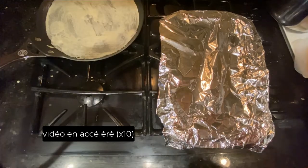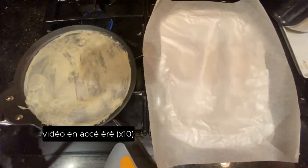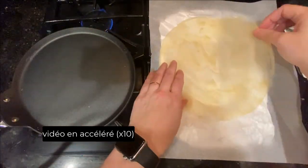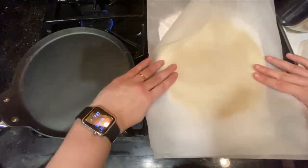Once done, let the sheets cool before using them. In my case, I simply leave them covered tightly with aluminum foil at warm temperature until the next day.